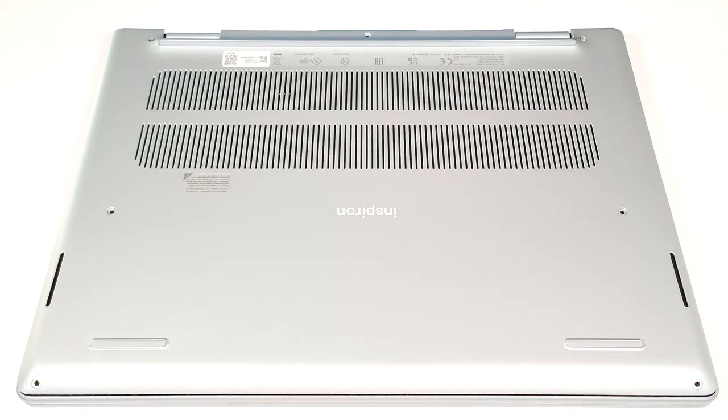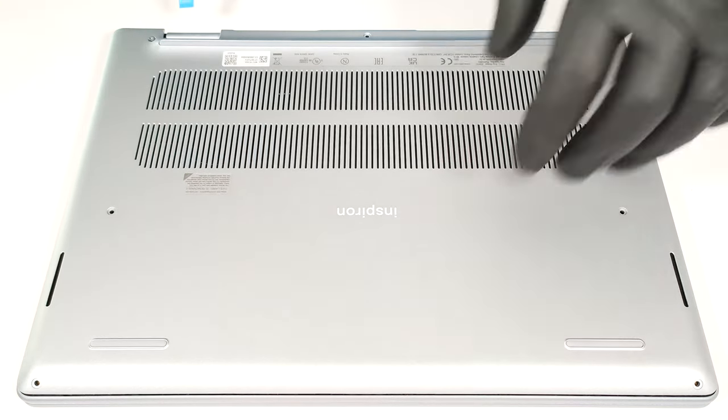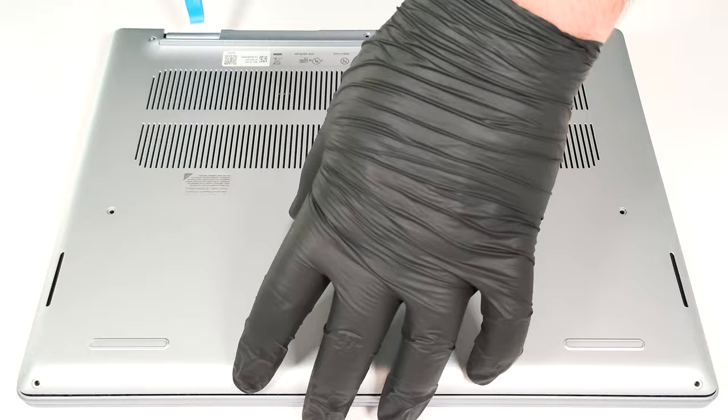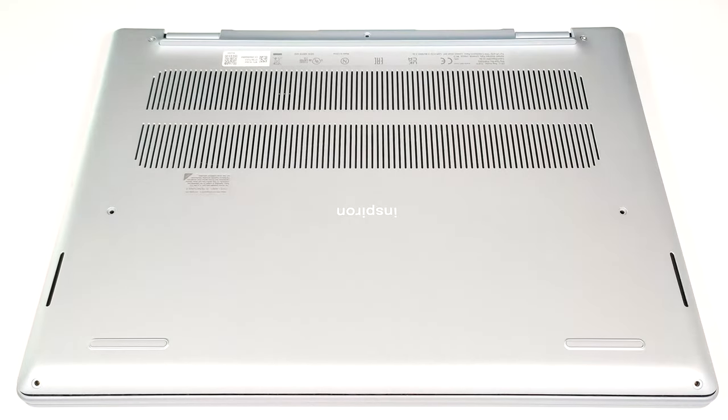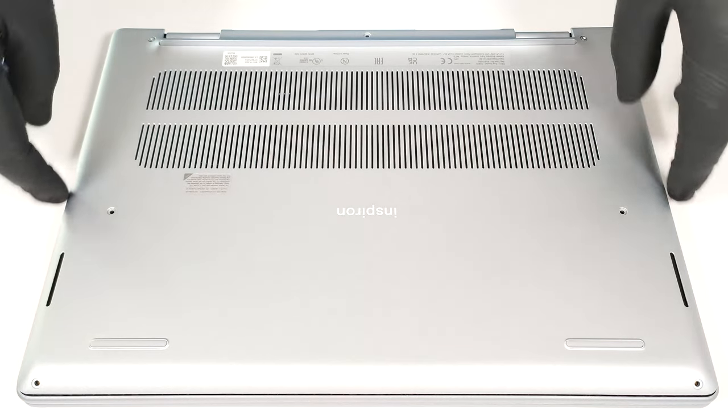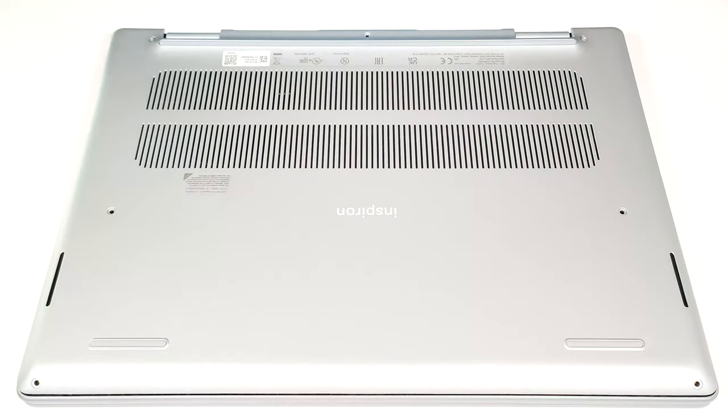To open this device, you need to undo seven Phillips-head screws. The ones in the top two corners are captive, and they will lift the panel up. Then pop the zones behind the hinges with a lever tool. After that, fully pry the rear and work your way around the sides and the front with a thin plastic tool.